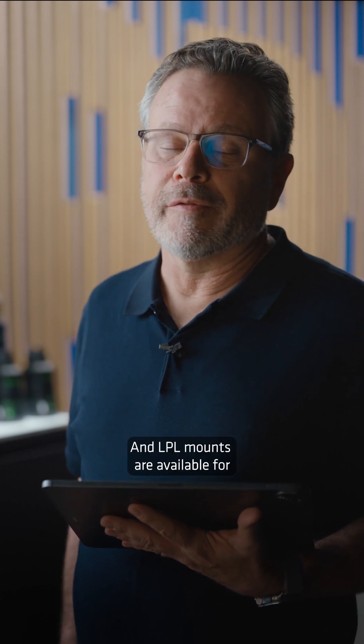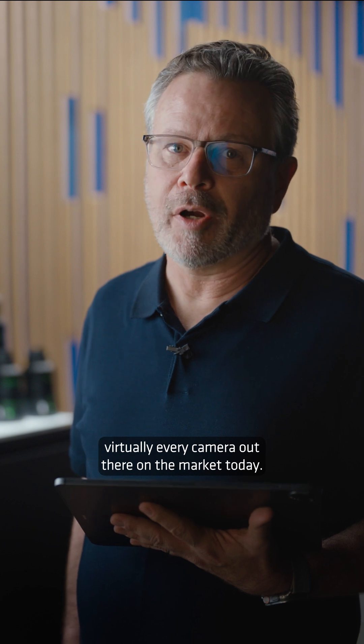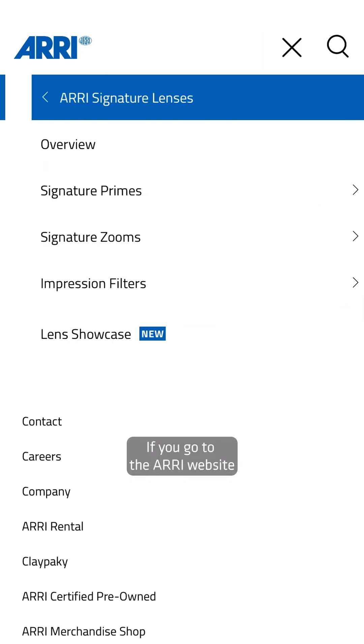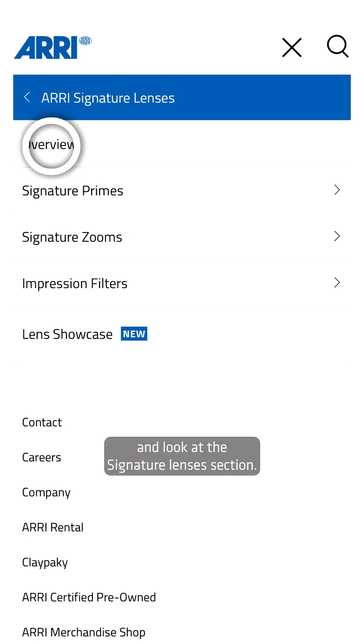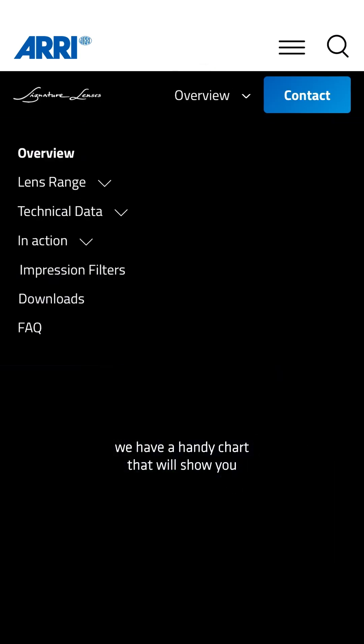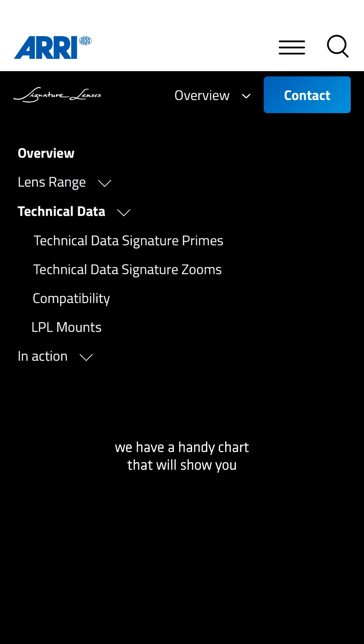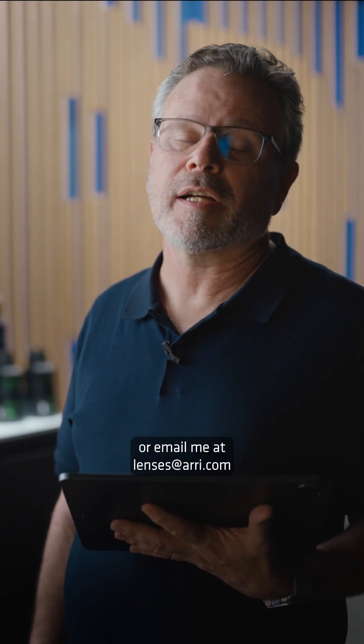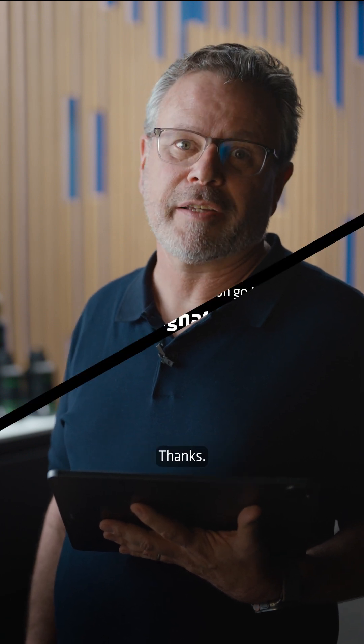LPL mounts are available for virtually every camera out there on the market today. If you go to the ARRI website and look at the Signature Lenses section, we have a handy chart that will show you which mounts are compatible with which cameras. If you have any questions and you want to drill deeper, please leave a comment below or email me at lenses@arri.com. I love answering questions, so please feel free. Thanks.